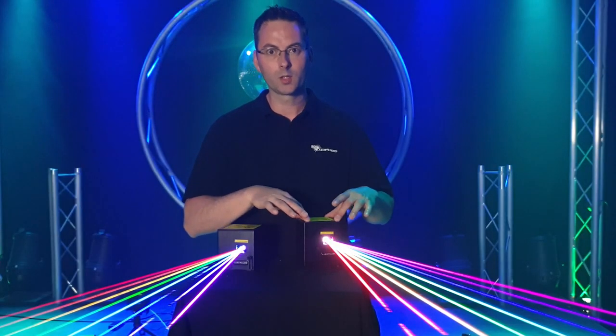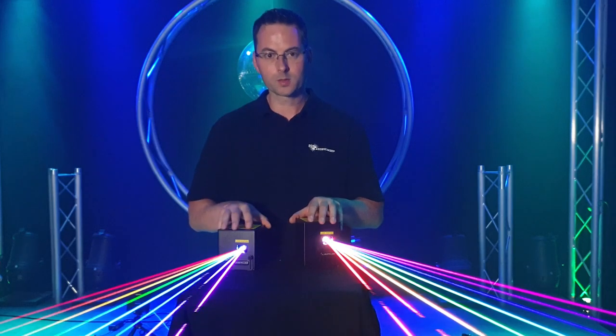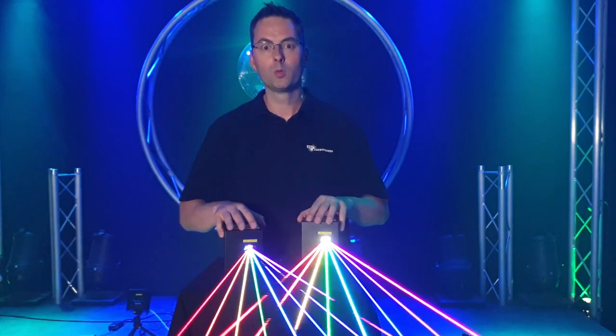Hello, in this video I'm going to show you the little laser cube, the difference between a 1 watt and a 2 watt version and how you can get crazy with the laser cube. The 1 watt laser cube and the 2 watt laser cube — I have them controlled on one computer so they do the same.